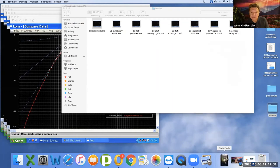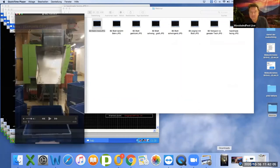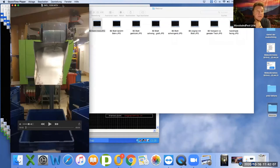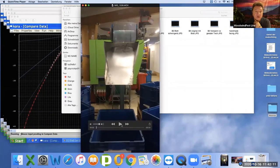I'll prepare the video for you. Now it's here — put it in the middle. So here, for example, you can see...